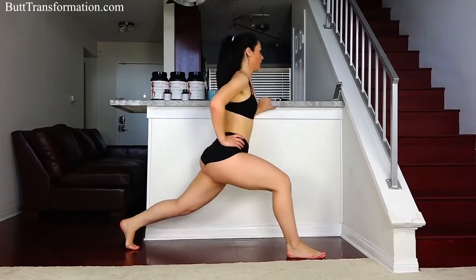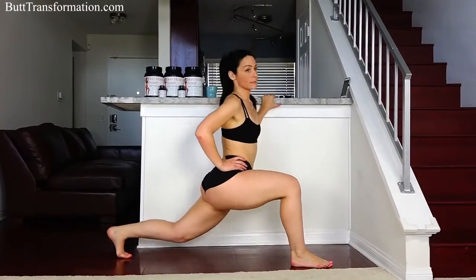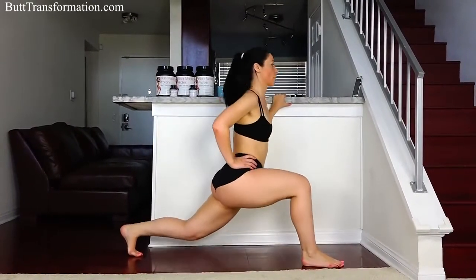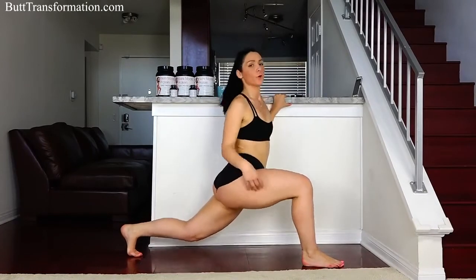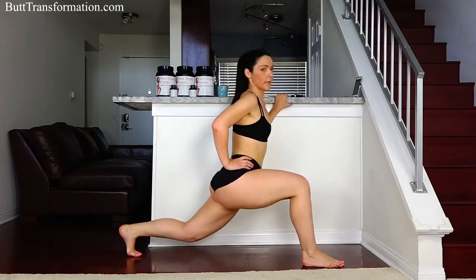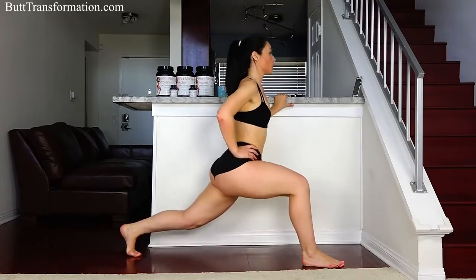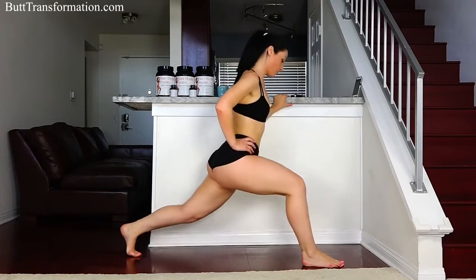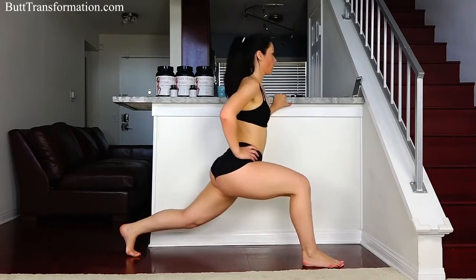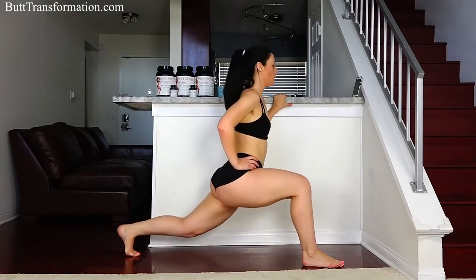We're going to do this for a minute — 30 seconds left actually — so keep bouncing. You should feel a burning sensation for sure, especially right here and also in your legs. Keep it going, it's really working, this is a really great exercise to get results. We got 10 more seconds, keep it going, and then we'll switch.